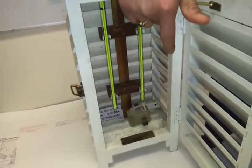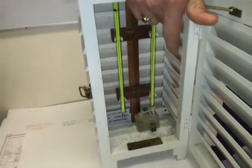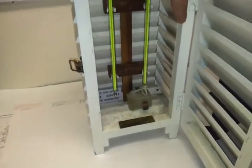By dew point, what we understand is that the air has already been saturated — it cannot contain any more water vapor inside it and it is saturated.